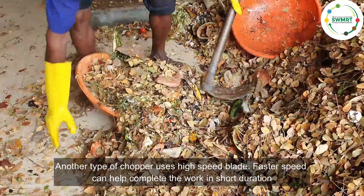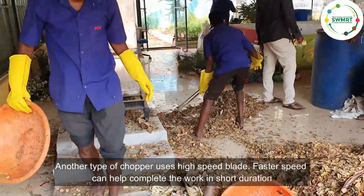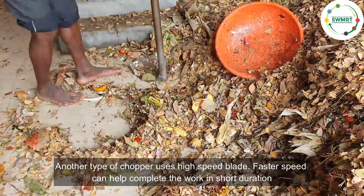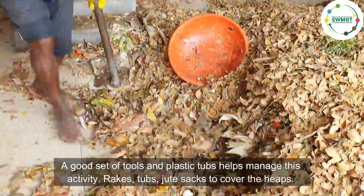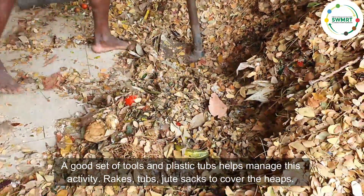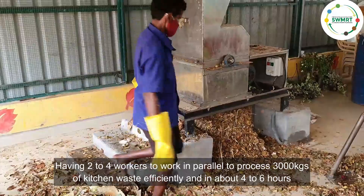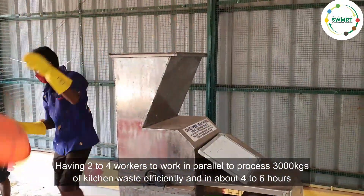Another type of chopper uses a high-speed blade. Faster speed can help complete the work in a short duration. A good set of tools and plastic tubs help manage this activity — rakes, tubs, and jute sacks to cover the heaps. Having 2 to 4 workers working in parallel can process 3,000 kg or 3 tons of kitchen waste efficiently in about 4 to 6 hours.